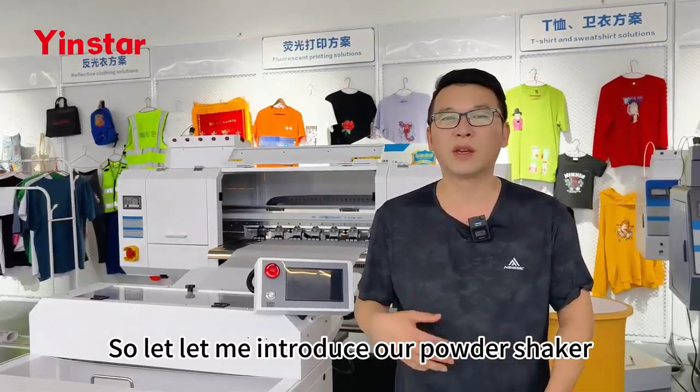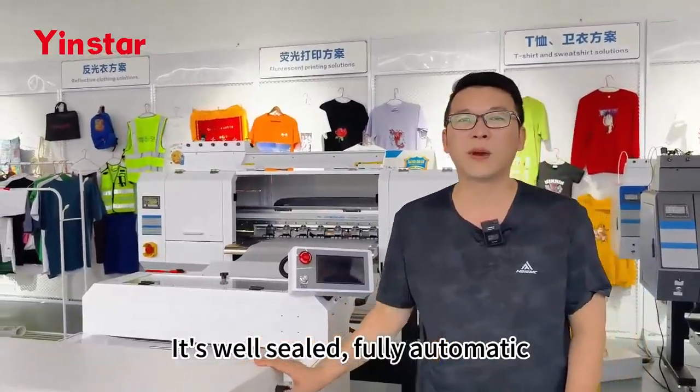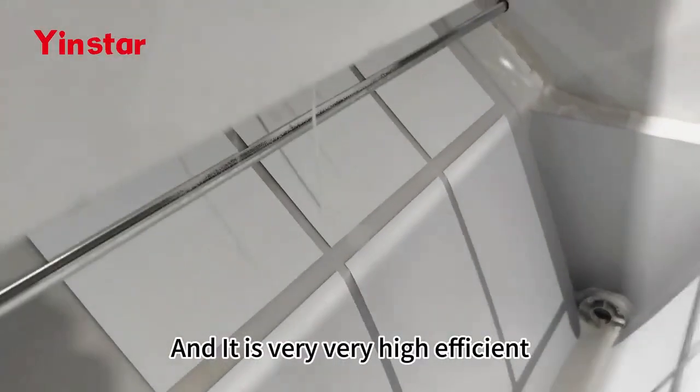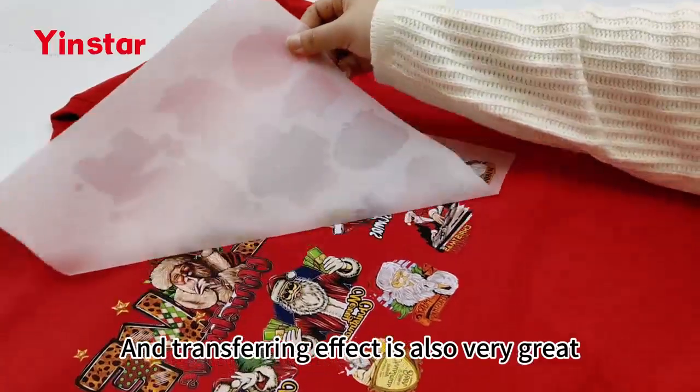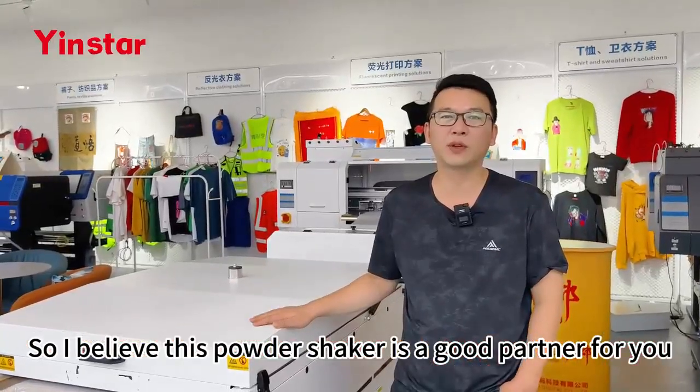So let me introduce our powder shaker. It's well sealed, fully automatic, and you can save your labor — it's very high efficiency. The transfer effect is also very great. I believe this powder shaker is a good partner for you.